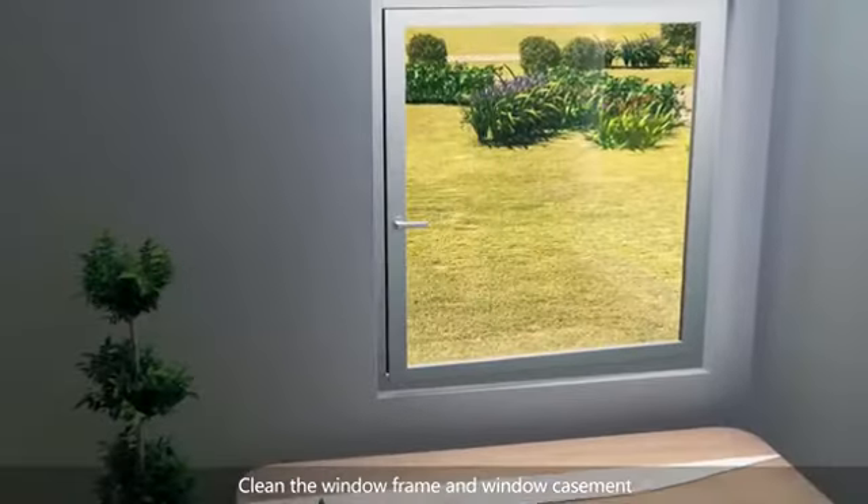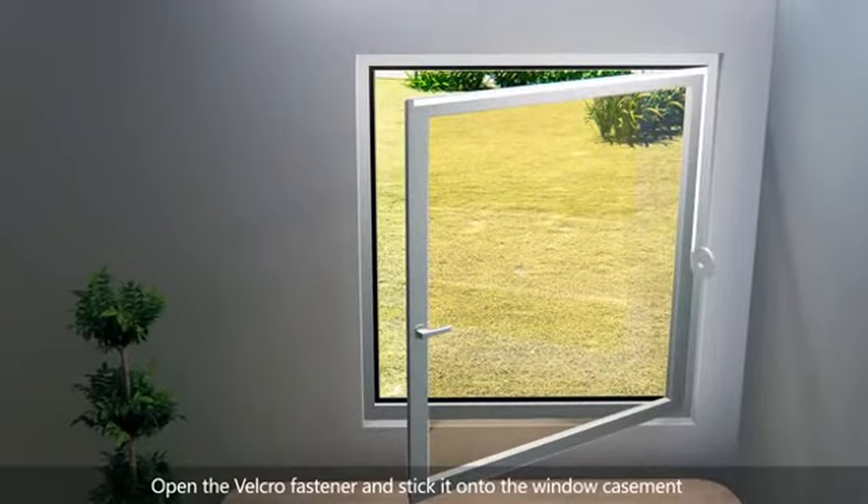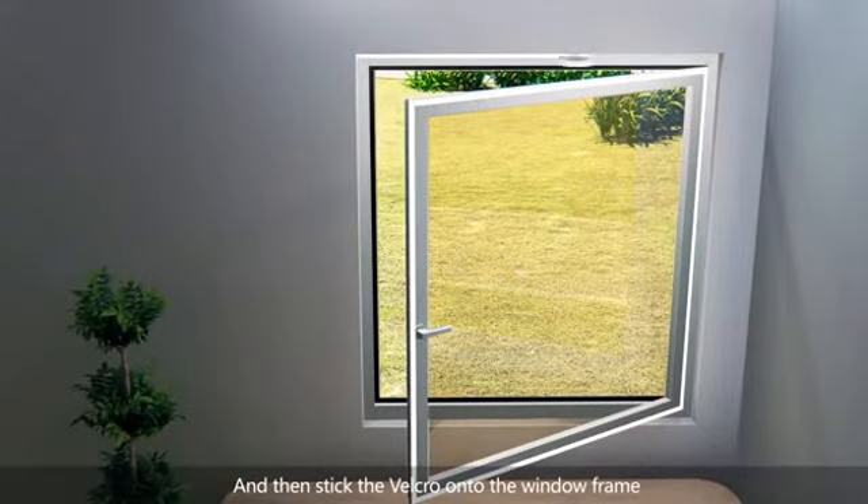Clean the window frame and window casement. Open the Velcro fastener and stick it onto the window casement, and then stick it onto the window frame.